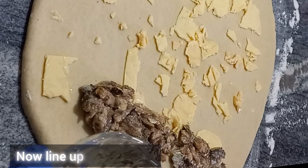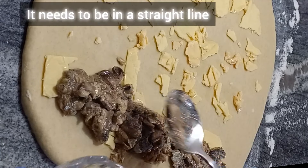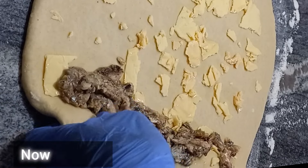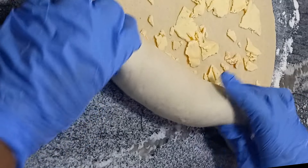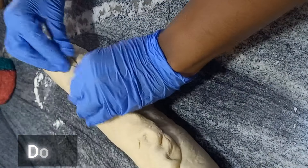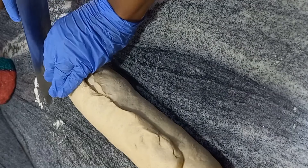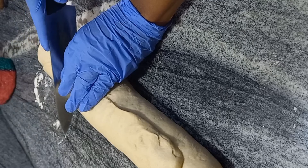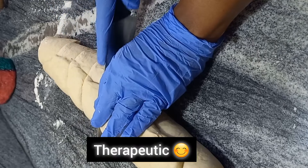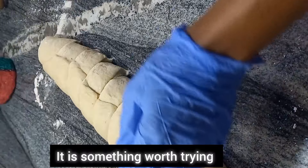We line the sardine — you can see I'm doing it in a straight line. It needs to be in a straight line to allow for folding. Just lift up the edges and begin to fold — carefully, gentle and easy. Done. Now we are going to seal the tips to make sure it doesn't open, then we cut into the dough carefully, making sure the sizes are equal or almost equal.